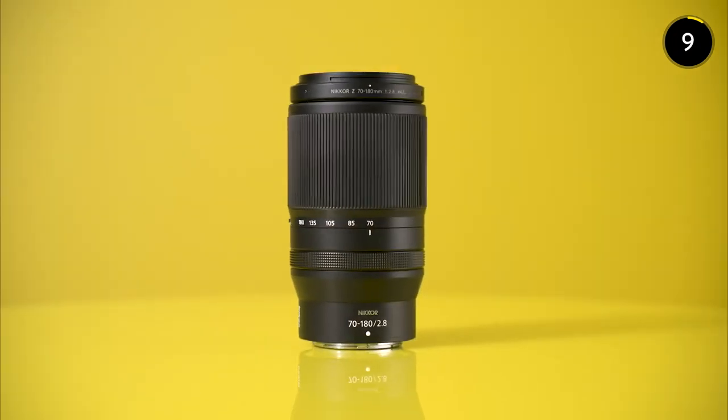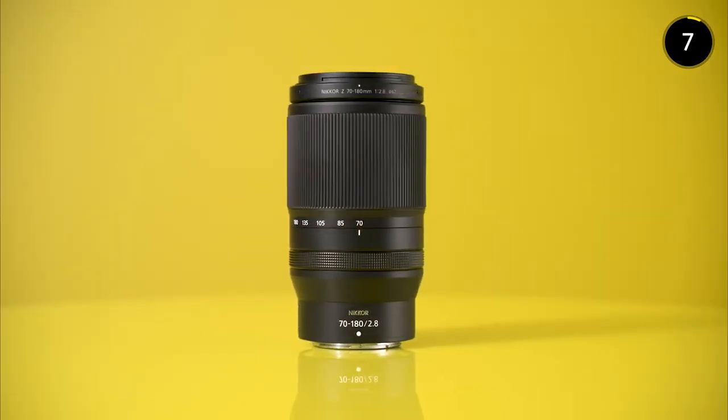Hit the link to find out more about the Nikkor Z70-180mm f2.8 and get creating. And that is 90 Second Nikkor — see you next time.